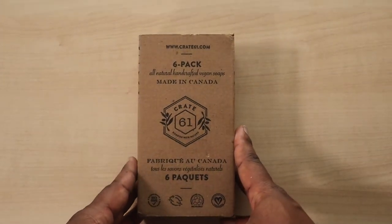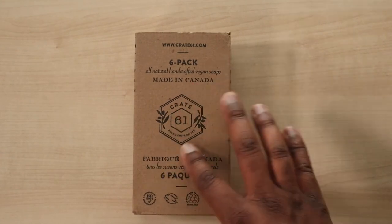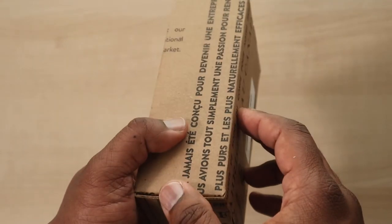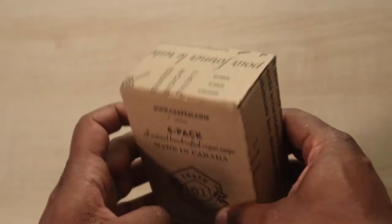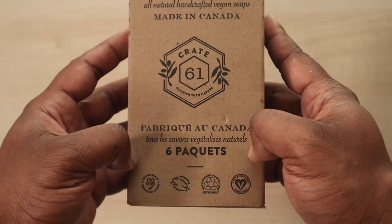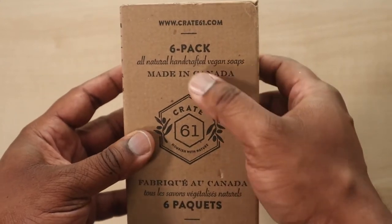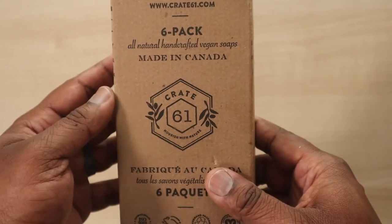Crate 61 — handcrafted soap made in Canada. First thing we're gonna do is check out the box. It has a lot of different fonts on it, it's pretty cool. Since Canada has French Canadians, the bottom is in French. This is a six-pack all-natural handcrafted vegan soap.